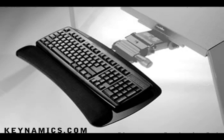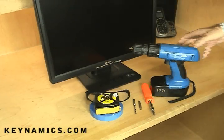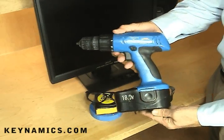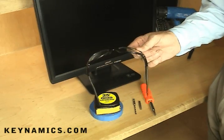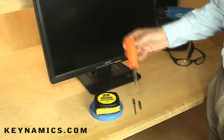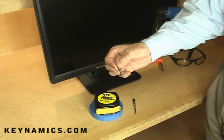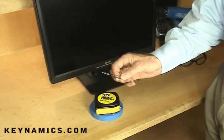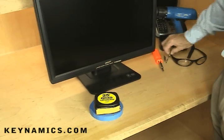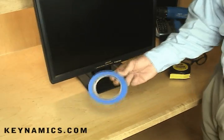Please note that keyboard arms are ordered separately from keyboard trays on the Kinamix website. Here are some of the tools you're going to need to install your keyboard arm: a drill, safety glasses — this is really important because you're going to be working upside down — a Phillips screwdriver, a Phillips bit for your drill, a 1/8 inch drill bit, a heavy duty tape measure, and some masking tape.